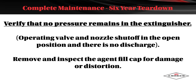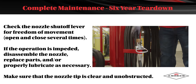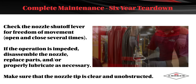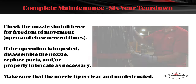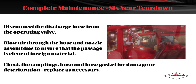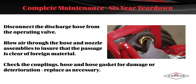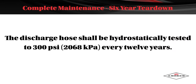Remove and inspect the agent fill cap for damage or distortion. Check the nozzle shutoff lever for freedom of movement; open and close it several times. If the operation is impeded, disassemble the nozzle, replace the parts, and properly lubricate as necessary. Make sure the nozzle tip is clear and unobstructed. Disconnect the discharge hose from the operating valve and blow air through the hose and nozzle assemblies to ensure the passage is clear. Check the couplings, hose, and hose gasket for damage or deterioration; replace as necessary. The discharge hose shall be hydrostatically tested to 300 psi every 12 years.